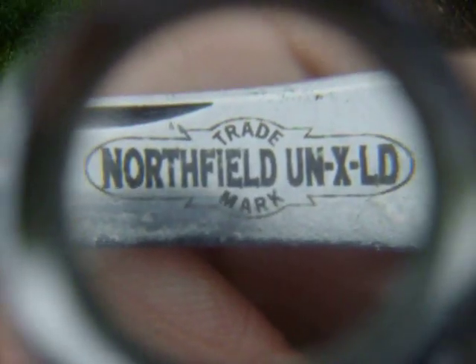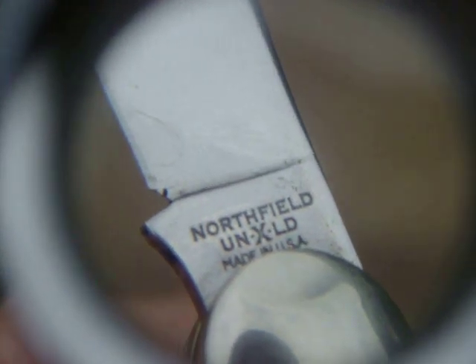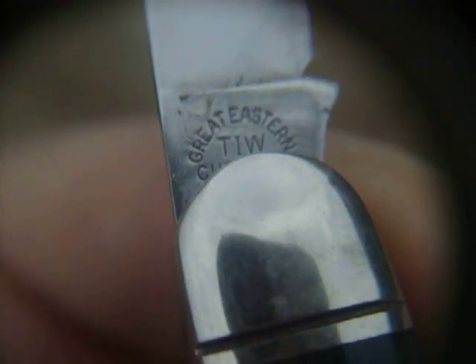It says Northfield UNXLD. You can see it's a clip point blade with your nail nick. On this side you'll see it says Northfield UNXLD, Made in USA. And on this side you will see Great Eastern Cutlery. That is the main blade.